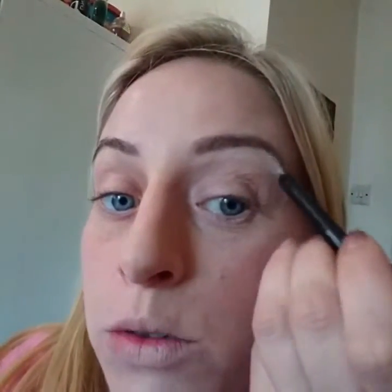Actually before I do the eyes, I'll just show you the white pencil — I use this everywhere. I just like to do a little bit of a line underneath the brows and it just defines the brow line a little bit more. You can hardly tell, but I will blend it. I use this white pencil all over the place — it's great for highlighting. Again, that could be a whole video in itself.